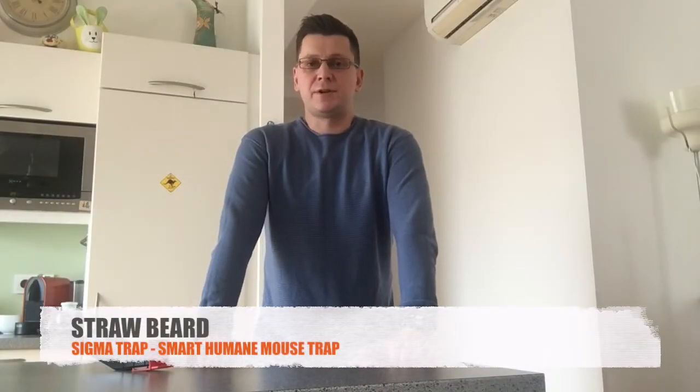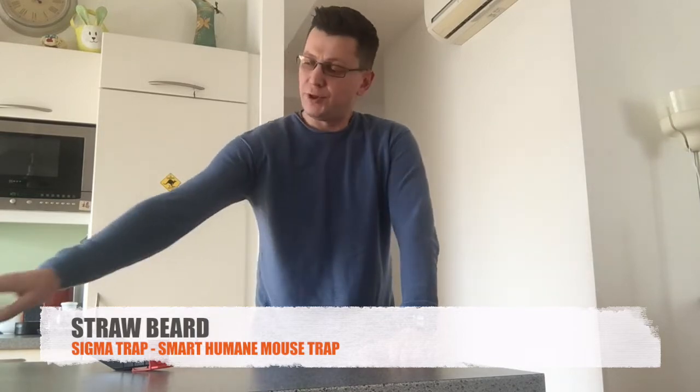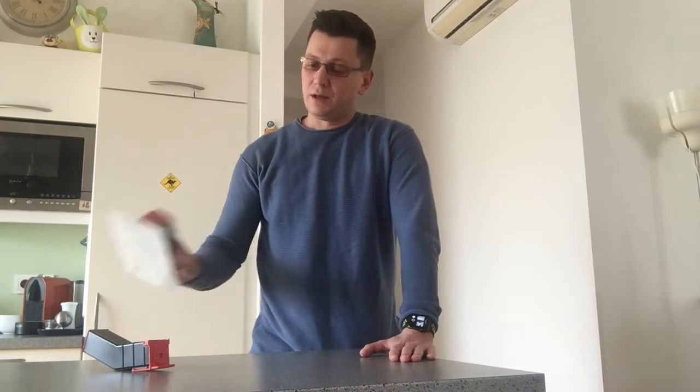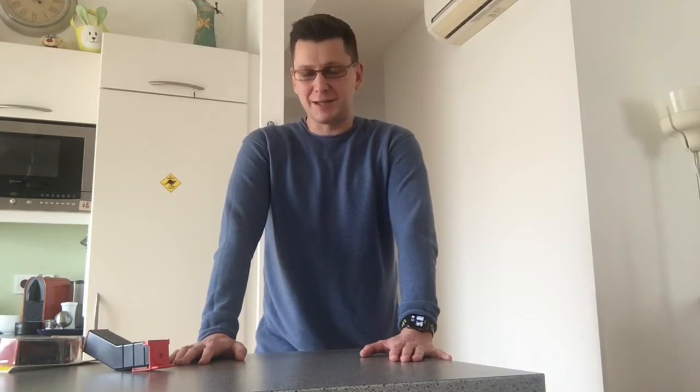Hello dear customers, my name is Viktor Kapustin and I'm the founder of the Strawbeard brand, the brand you bought this mousetrap from on Amazon. In the next couple of minutes I'm going to show you how to use my product in order to gain maximum efficiency and to catch as many mice as possible with it.